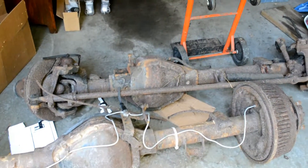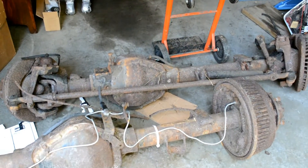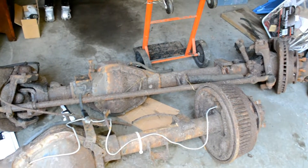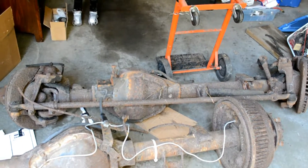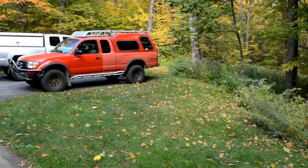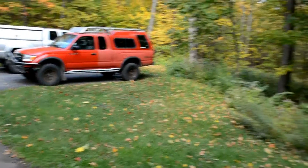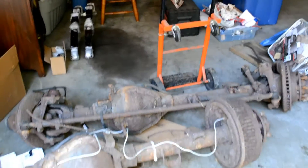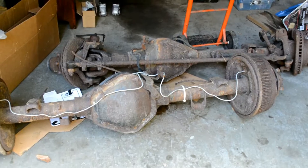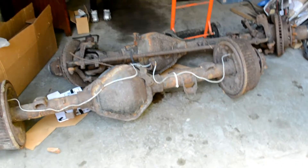Some of you keener Toyota guys out there will notice, or say, 'Hey Seth, what the hell are you doing? The differential's on the wrong side to go into a Tacoma.' However, what I'm going to do is get a Toyota pickup transfer case with an adapter plate and put a geared transfer case on there, and then I can clock it so the drive shaft comes out passenger side instead of driver side.